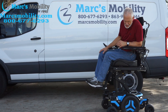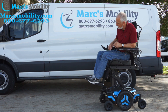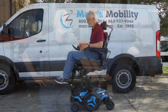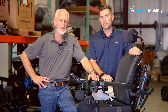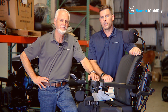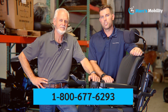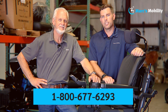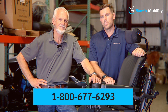If you're looking for a nice fully loaded chair with 41 miles and six wheels on the ground, this Permobil M3 is a great option. I'm Mark and this is Alex — we're co-owners of Mark's Mobility. I started this company in 1995. We sell many products beyond what you see in this video. If you have any questions, please call us at 800-677-6293. Thank you and have a wonderful day.